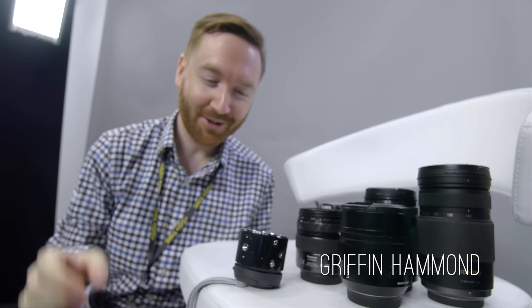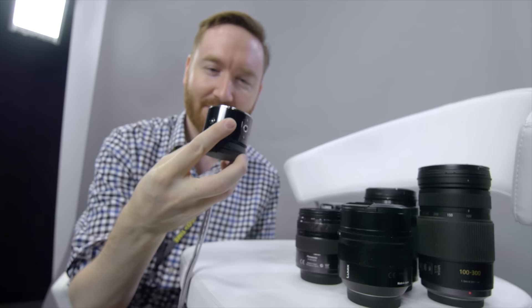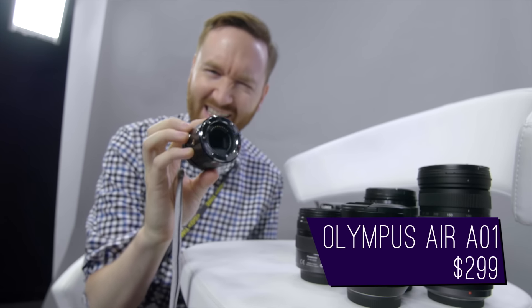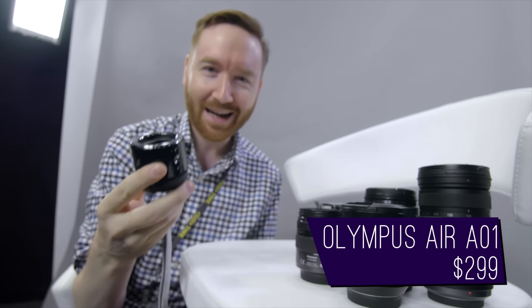Hey indie filmmakers, Griffin here with what looks like a little lens, but it's not. This is the Olympus A01. It's a camera, kind of — depends on how you define what a camera is.